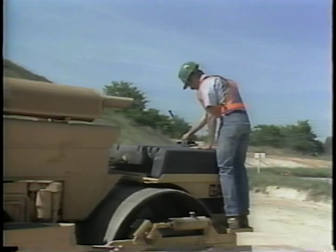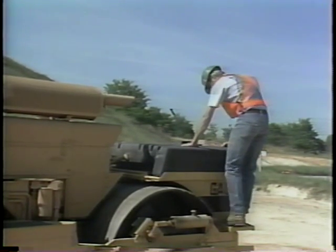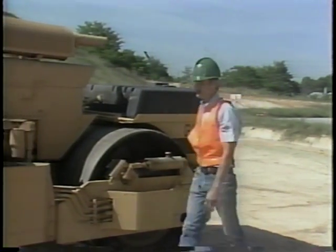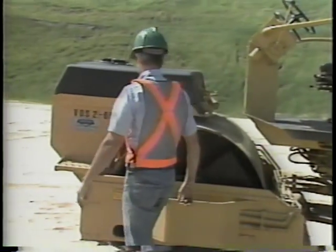Next, check the level of the sprinkler system storage tanks. Make sure that they are full at the start of each working day. If necessary, fill each tank with clean water. Clean water will help prevent the sprinkler nozzles from clogging.